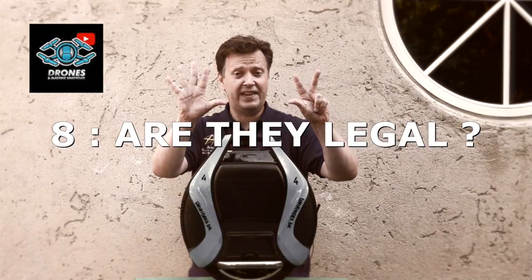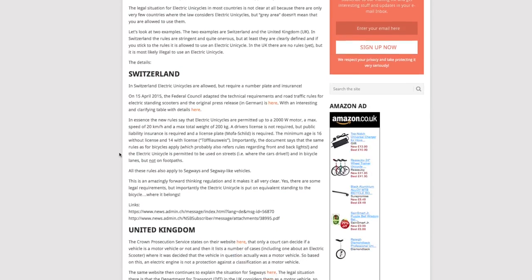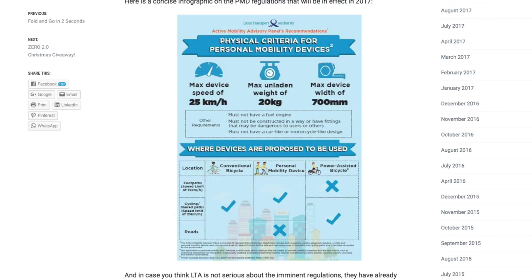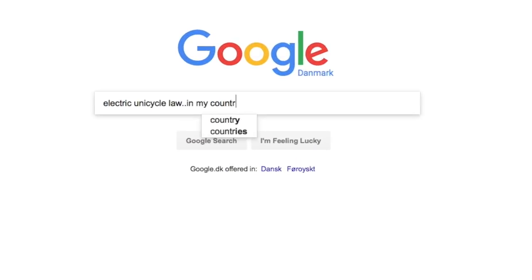Question number eight: are they legal? This is a critical question for most people and it varies from country to country. Unfortunately, the law is not 100% clear in most countries. Only a few places allow them, with Singapore being the one that has the most liberal rules. Make sure to always check up on the local rules in your country.